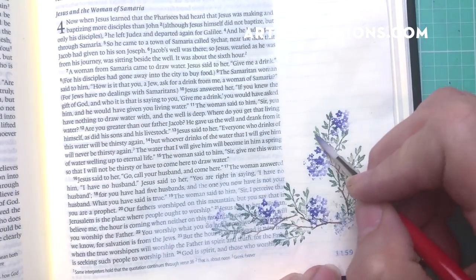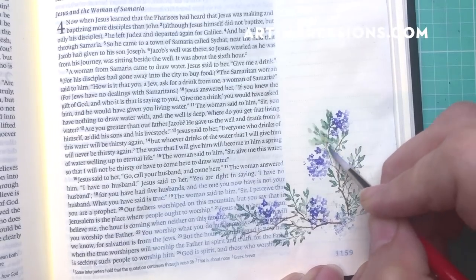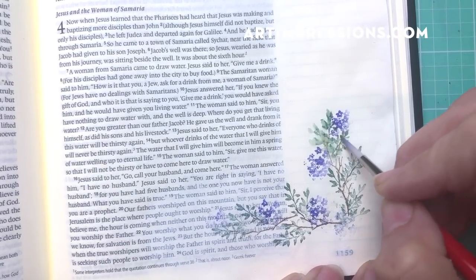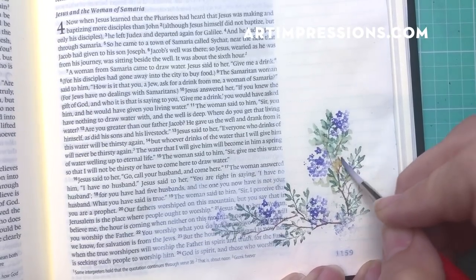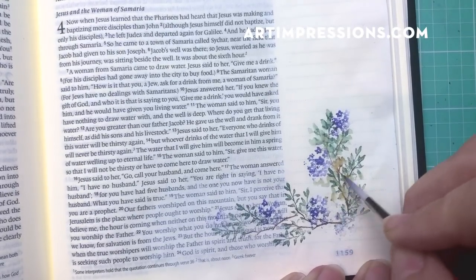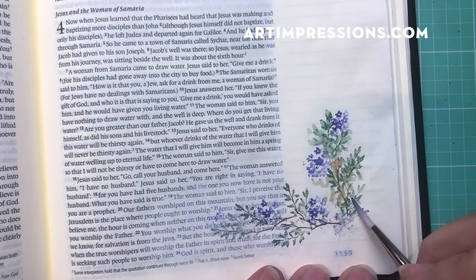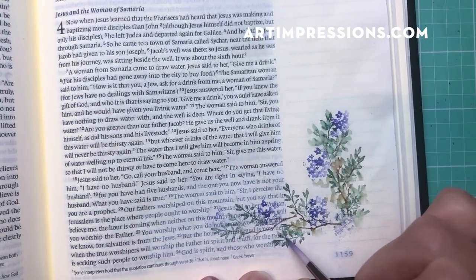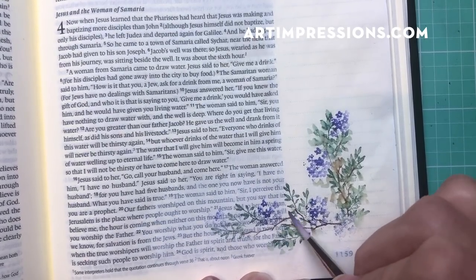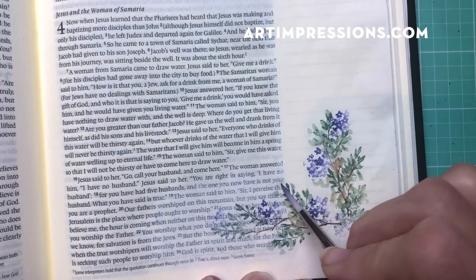Now we're going to dip our brush in water, pinch it off, and start adding water. I'm starting with the green leaves and you can see it's pulling the brown color out from the branches. I really like that look. You can stamp the branches in green for a totally different look — it's really fun to experiment.